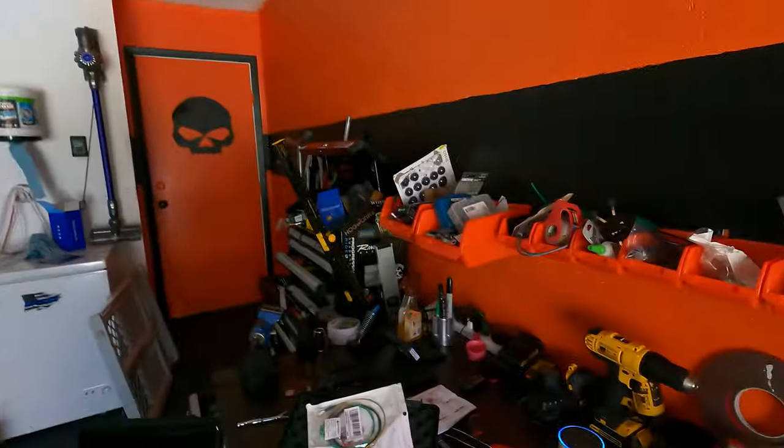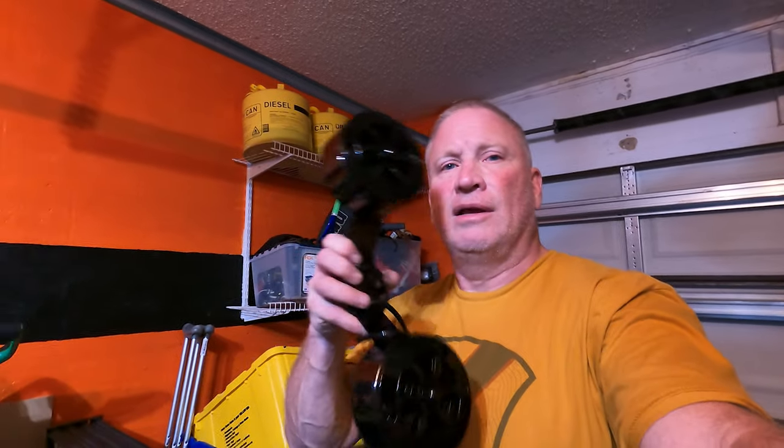Alexa, how hot is it today? 'Today expect a high of 89 degrees Fahrenheit.' Alexa, what is the current temperature right now? 'It's 87 degrees Fahrenheit.' Okay — 87 degrees, and it's been windy and cloudy. It's 87 degrees and Love Jugs just doesn't cut it.